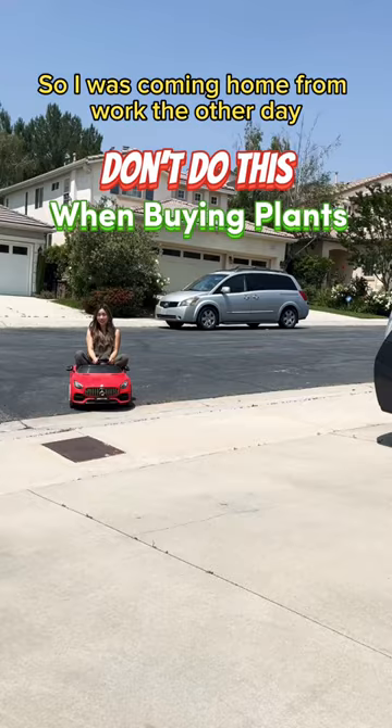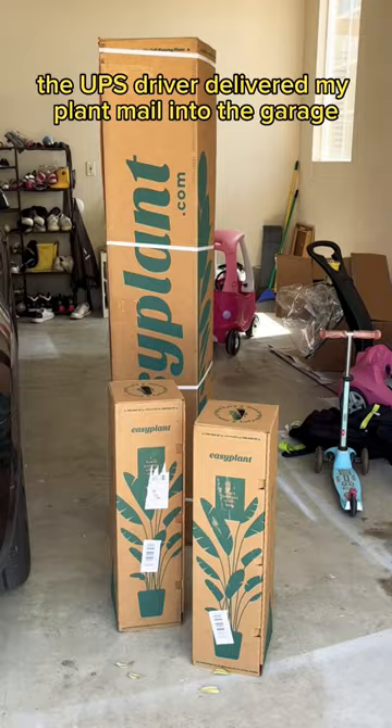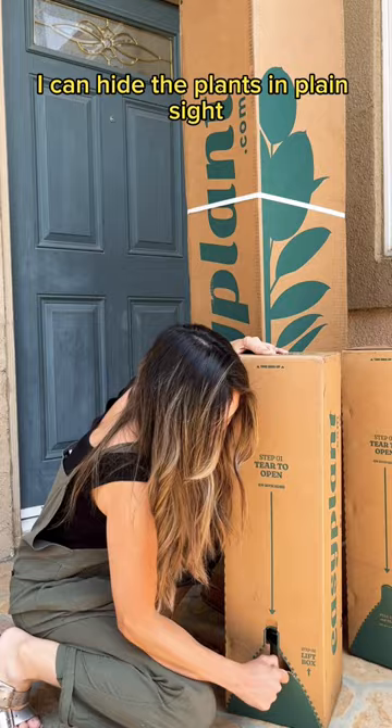I was coming home from work the other day and I noticed something that should not have been there. The UPS driver delivered my plant haul into the garage, so I had to move these out of the way so that my husband wouldn't see them. I can hide the plants in plain sight, but the unboxing needs to happen outside.